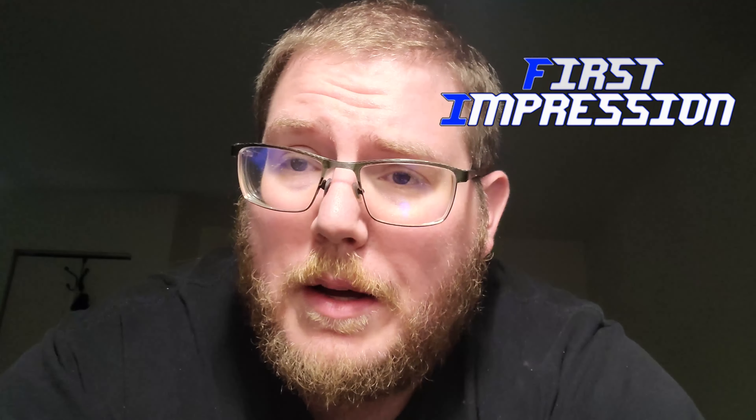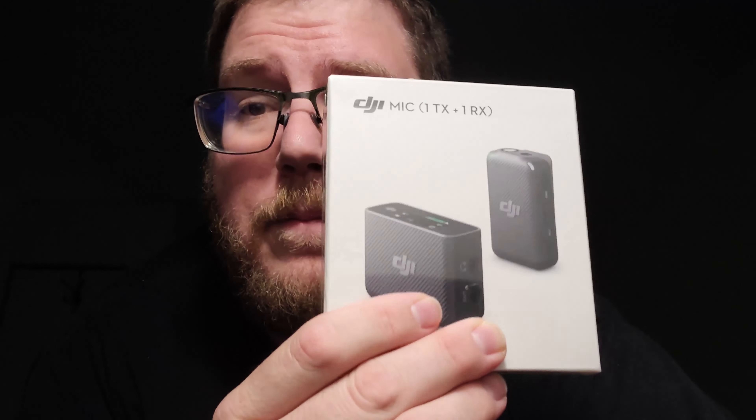Hey, welcome back to the computer guy. And this is the — yes, it's dark because it's nighttime. First impression of this guy — it's a wireless microphone. And we got it because we wanted to try and upgrade some of our equipment. I liked what I was seeing from their action cameras and stuff like that, so I figured I'd give this a go.